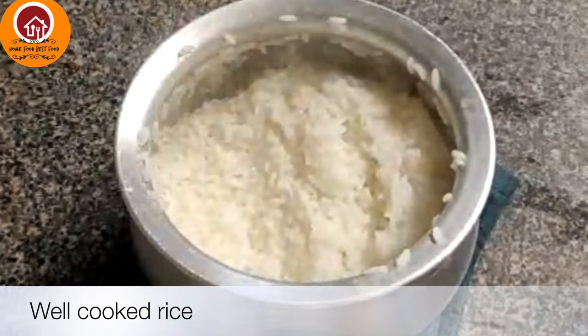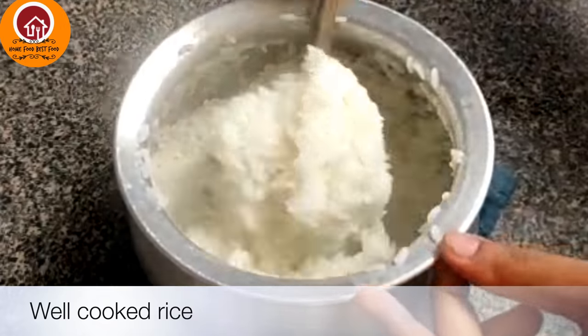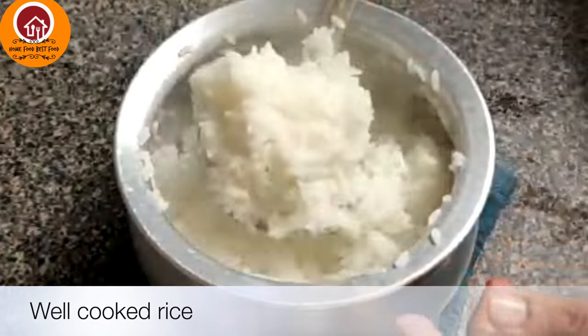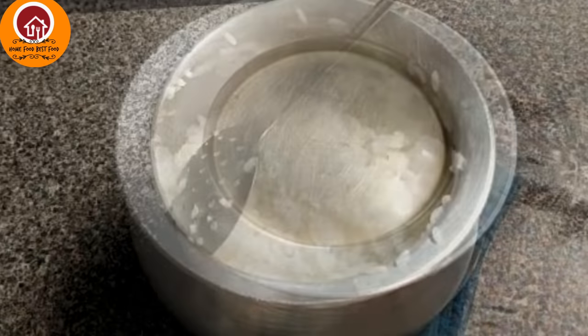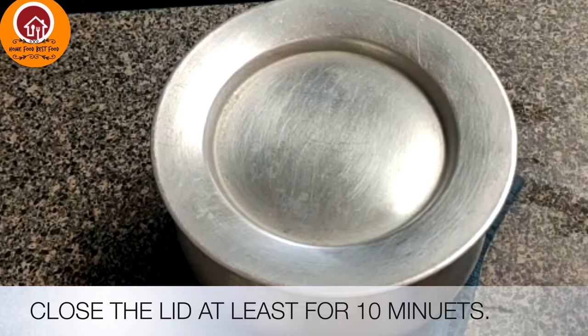You can see the rice is well cooked. Close the lid and let it sit on the countertop for 10 minutes and then it's ready to serve.